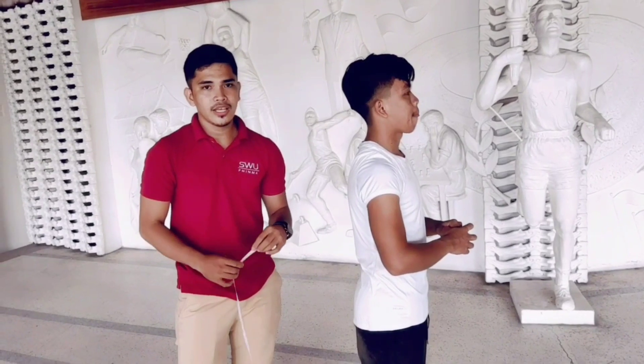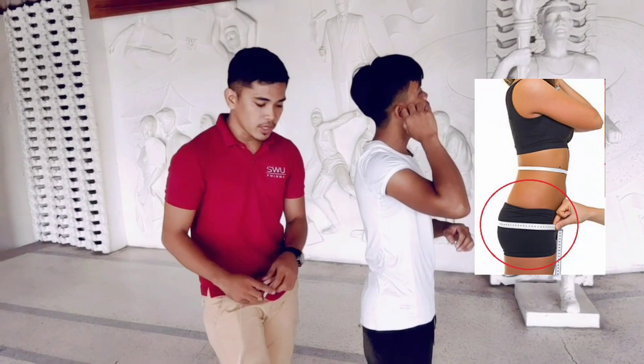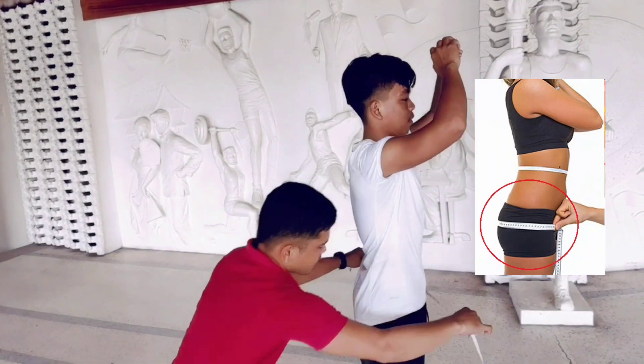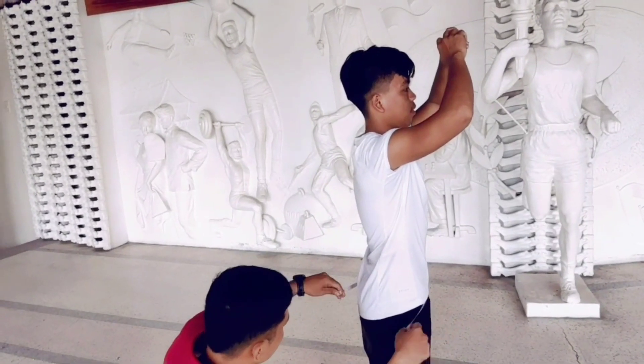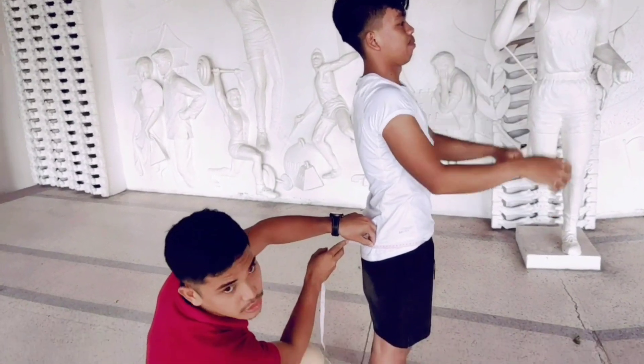Next we have the hips. It is measured at the level of the largest protrusion of the buttock. Locate the largest part of the buttocks and then take the measure.